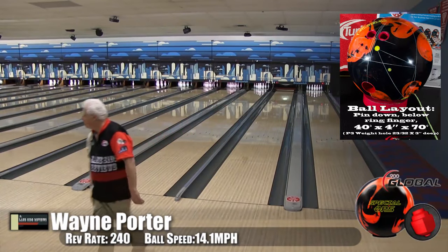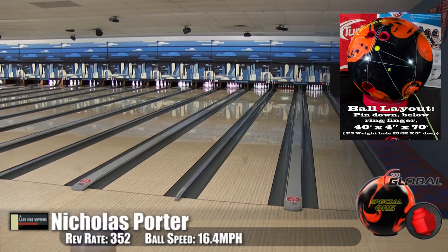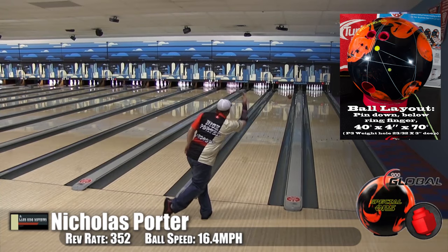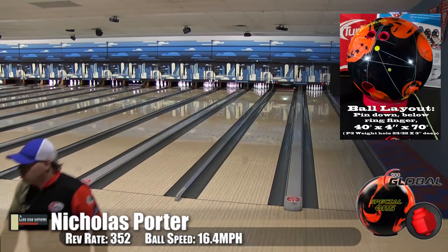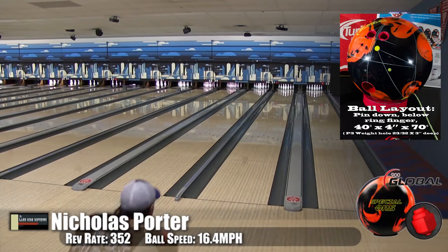You really like the carry of this big weight block as well — yes, I'm starting to become a fan of very large weight blocks. You can see it going right through those arrows, up to five, and it's money. I didn't get to throw this ball, but I spent a lot of time watching the guys, and I could definitely see how angular it comes off the pattern.